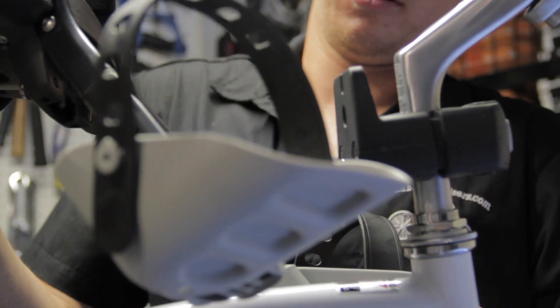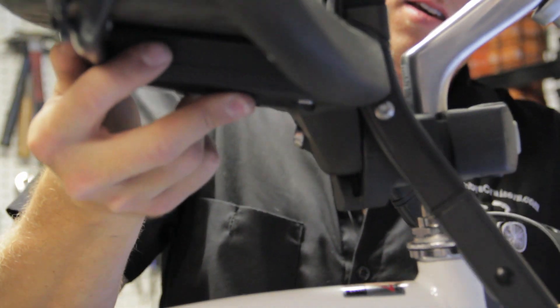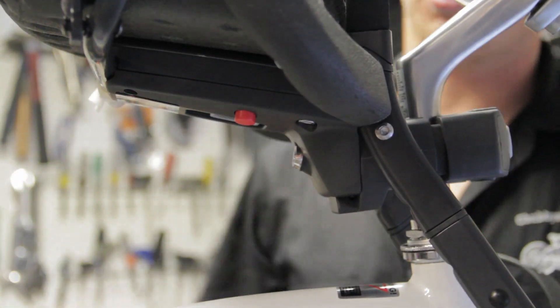The key for that lock is right here. To put it on, just press the red button, slide the gray slide, set it on there, then release. Give it a shake — make sure it's locked into place. And you're ready to put the child in the seat.